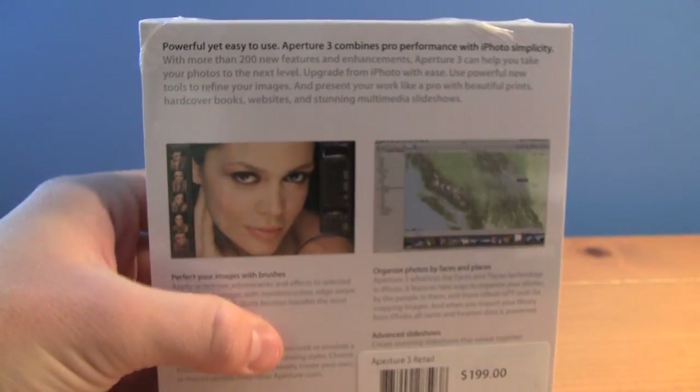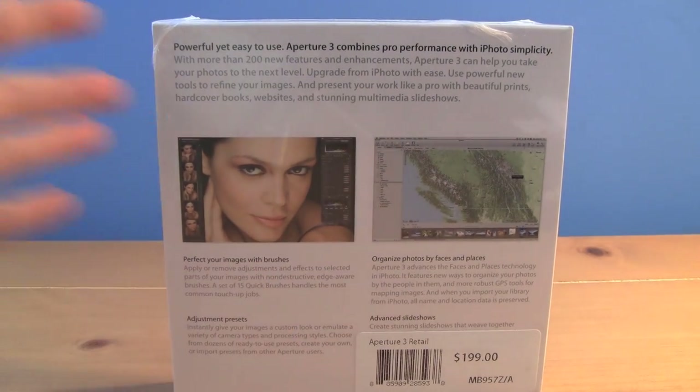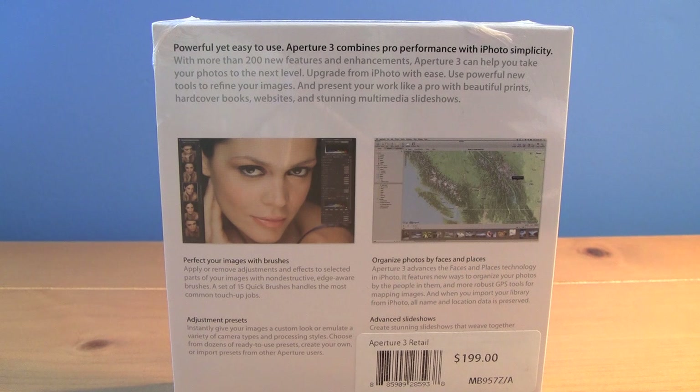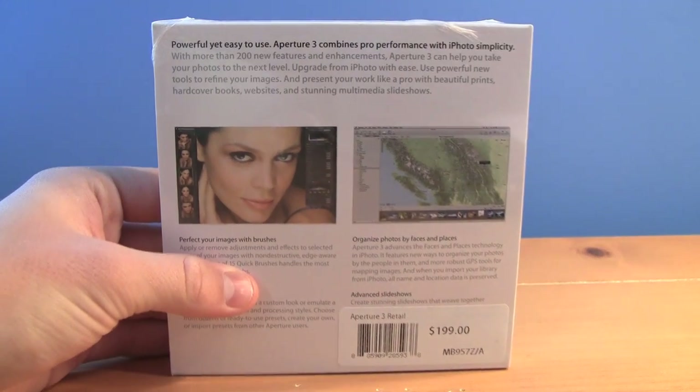Some of the new features in Aperture 3 are Faces, which allow you to organize your pictures by the people that you are taking the pictures of. Or you can organize your photos by Places — if your camera has GPS it will tag the pictures, or you can manually organize them to where you took the pictures. That's a feature we saw in iPhoto '09, but it's a nice update to have in Aperture now.